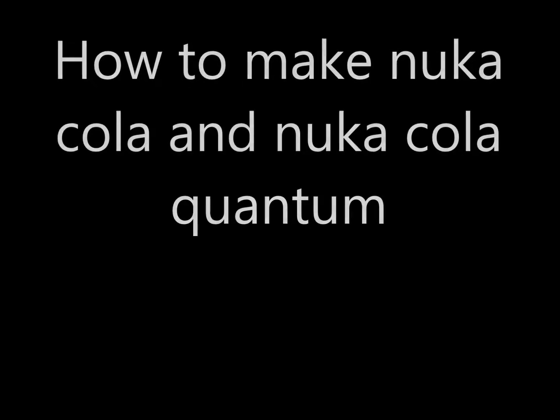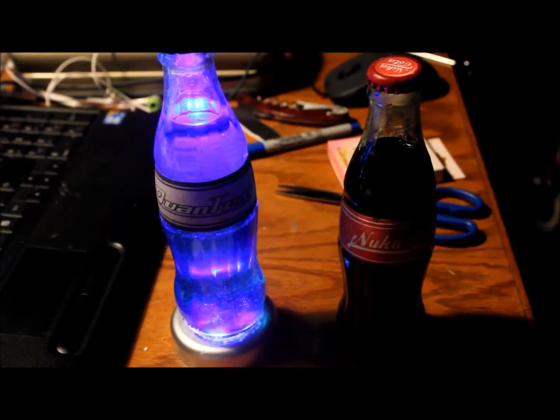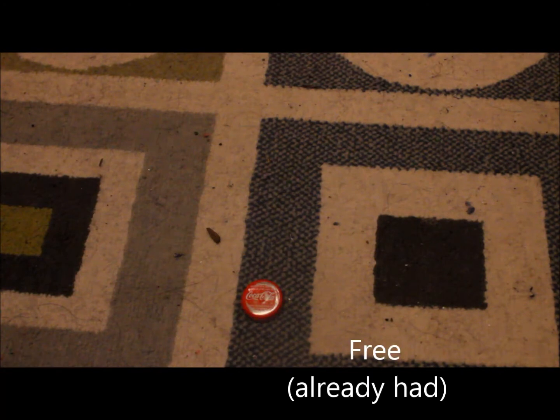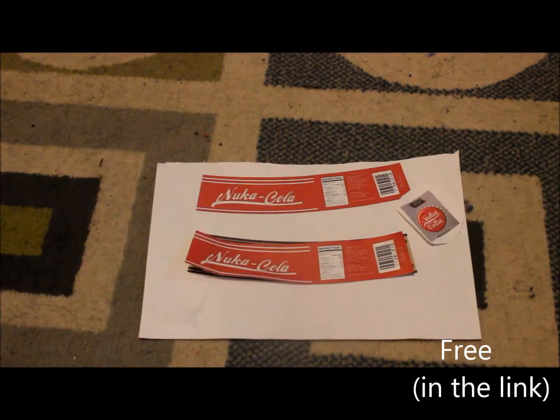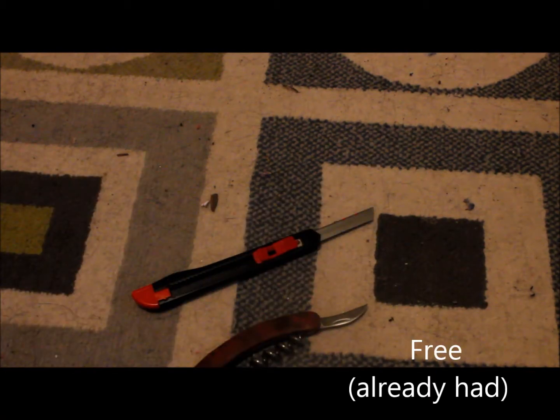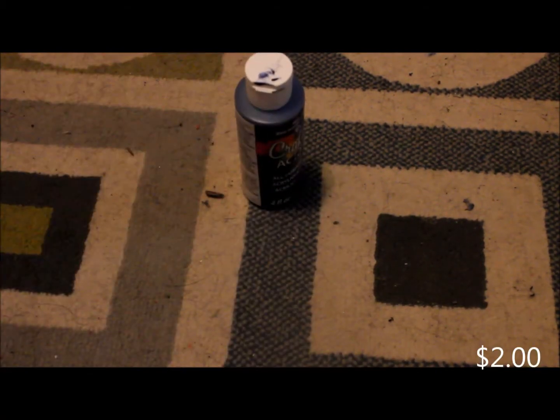How to make Nuka-Cola — specifically the Quantum and the regular Nuka-Cola. Quantum is the rarest drink in the game and everybody loves the original. Here are the things you're going to need, and all of them together will cost you under 10 bucks: glass Coca-Cola bottles, bottle caps, sandpaper, labels, a glue stick, white glue, spray paint, a rag, sharp cutting tools like knives, and some dark acrylic paint. Let's start the build.